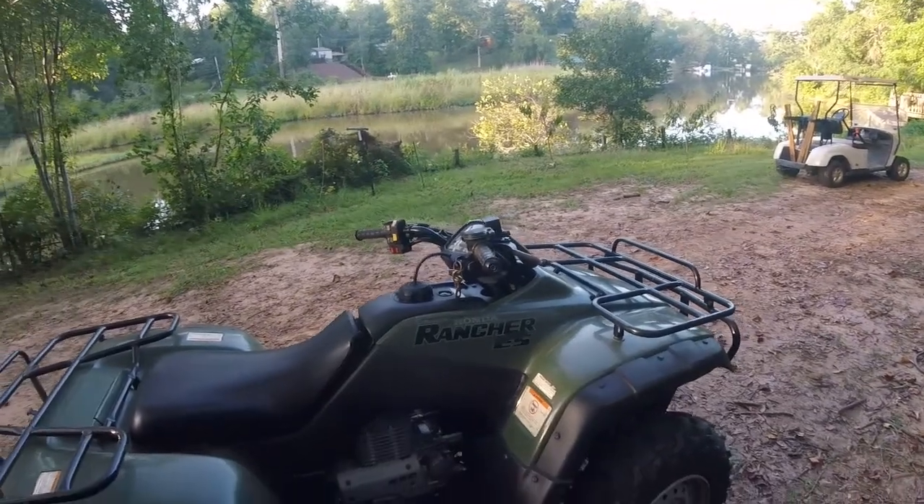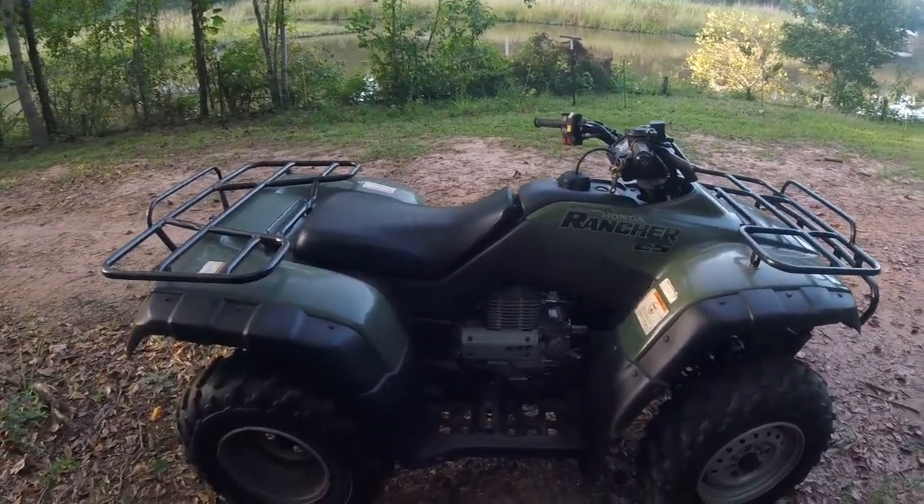I've got a bunch of other four-wheelers to drive, so I'm gonna try and keep this one nice.